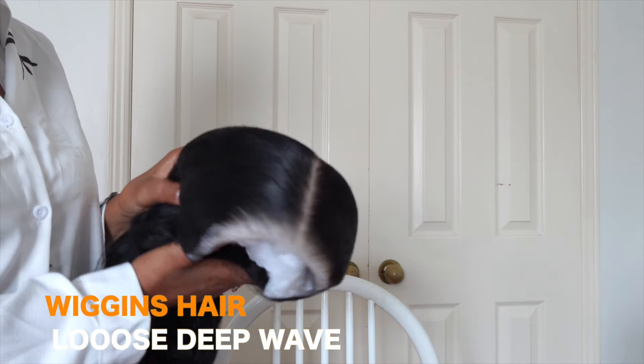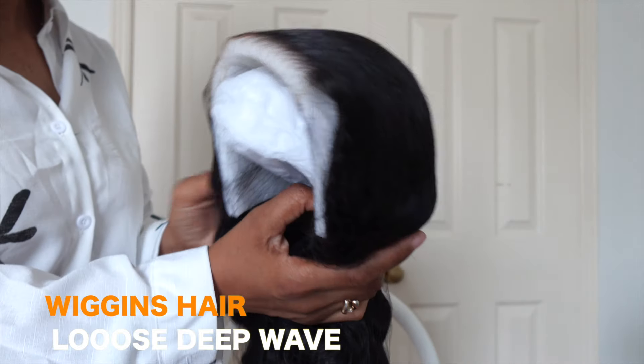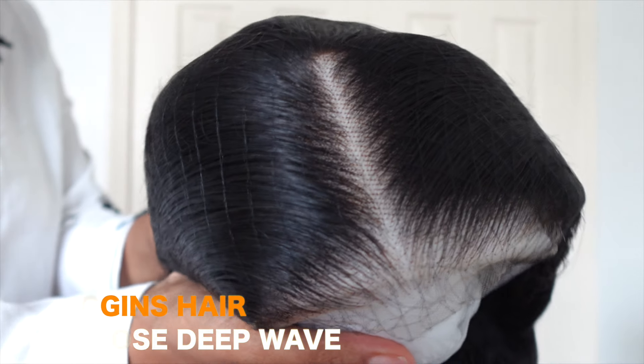This wig is so gorgeous. The hair is so soft. And what's great is it's already plucked, it's already bleached, and it's already styled. You just got to put it on and cut the lace, and you are good to go.